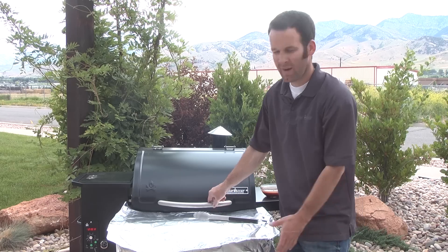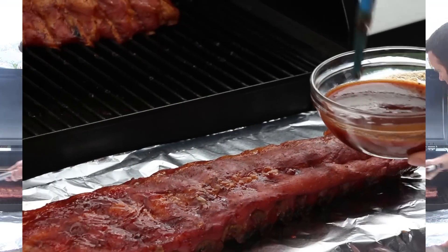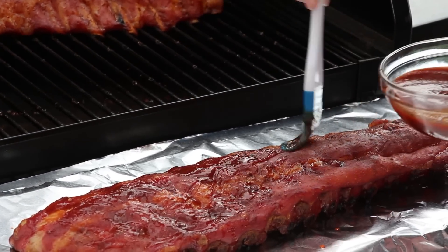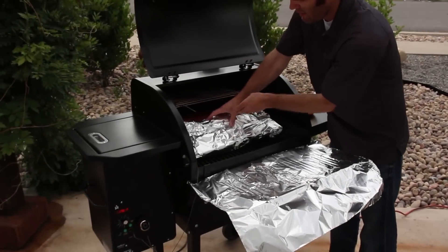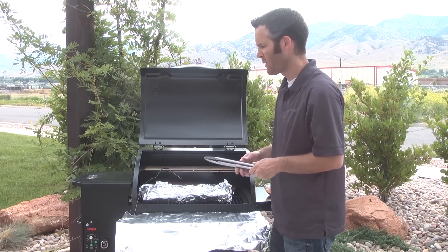The ribs have been in here for about three hours on the high smoke setting at about 225. We're going to go ahead and pull them out, baste them with some barbecue sauce, and then wrap them up. We'll wrap that up completely and slide it right back into the smoker — it's going to go for two more hours.